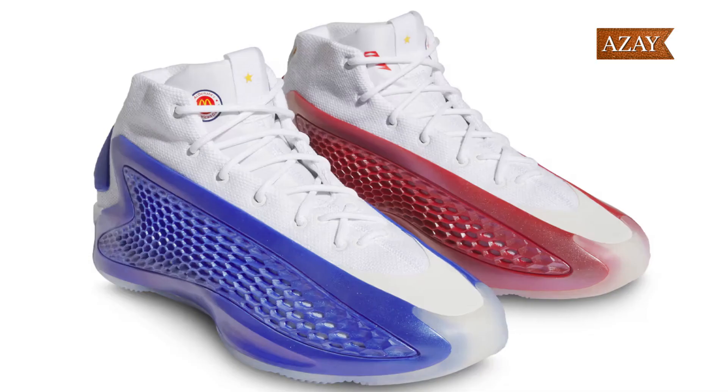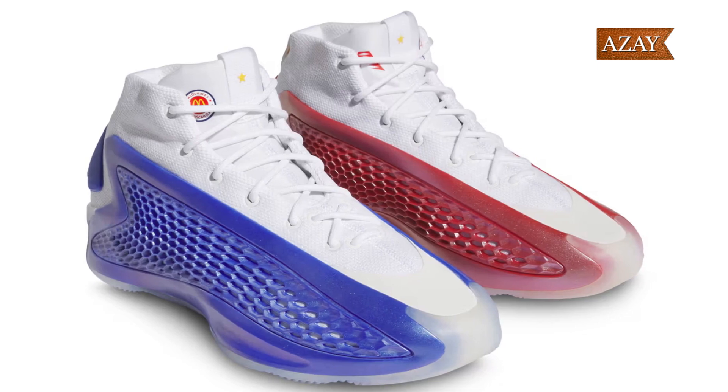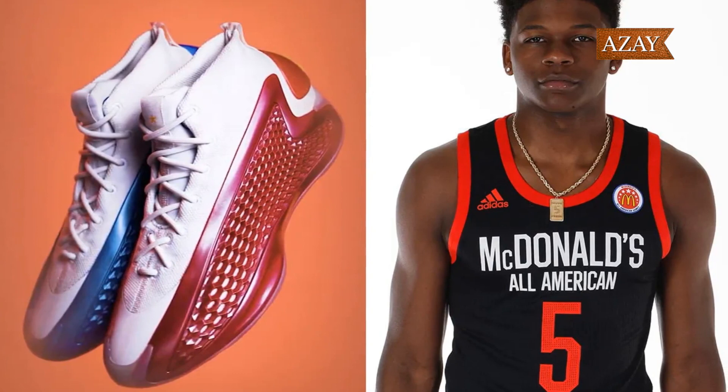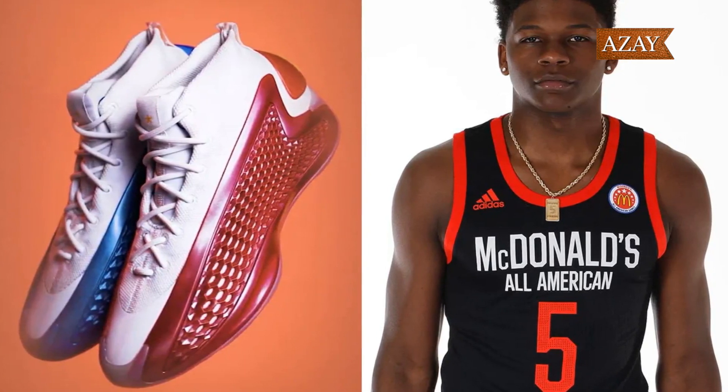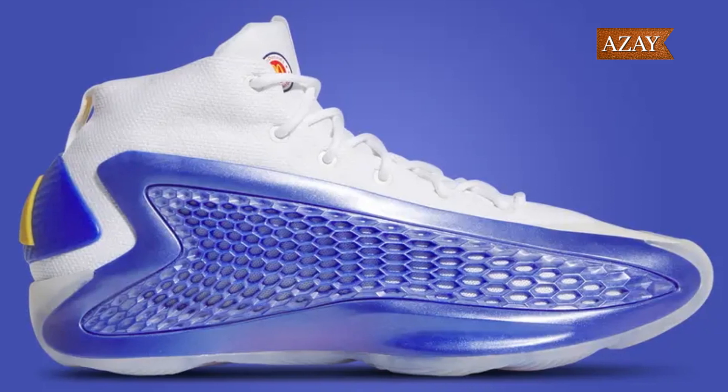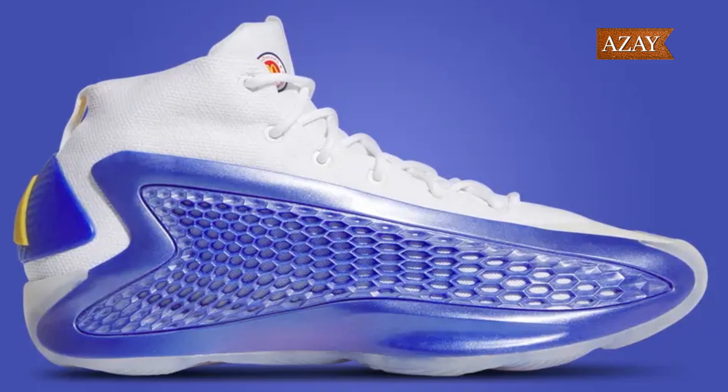Now let's talk performance. The Adidas AE1 McDonald's All-American is built for the hardwood. Whether you're making quick cuts or driving to the basket, this shoe offers exceptional support and traction. And let's not forget about style points — you'll definitely turn heads with these on your feet.